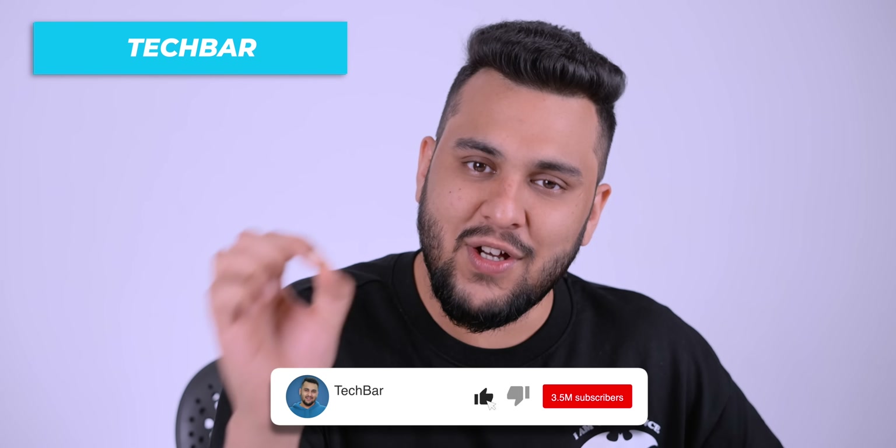I will tell you all the details before I start. My name is Sanchit from TechBar. I want you to better experience your tech experience, so subscribe and press the bell icon.